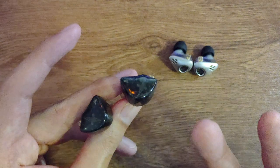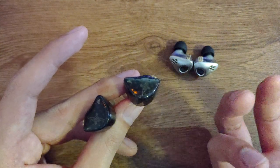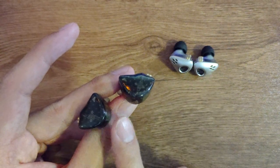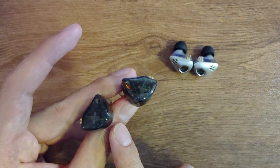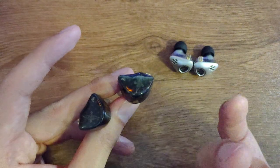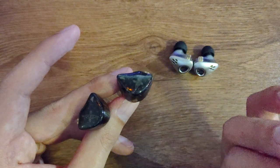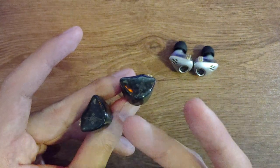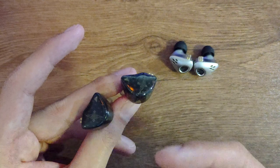Everything has that depth and width to it. Separation is good. When I A/B these two together, suddenly I feel that the Tang Shiu's separation is quite good while the CXS is congested. For detail retrieval, the Tang Shiu is fairly okay — not bad. The CXS is also not that bad, but when everything comes together it's too congested to find little nuances. Good separation on the Tang Shiu also helps with detail retrieval.